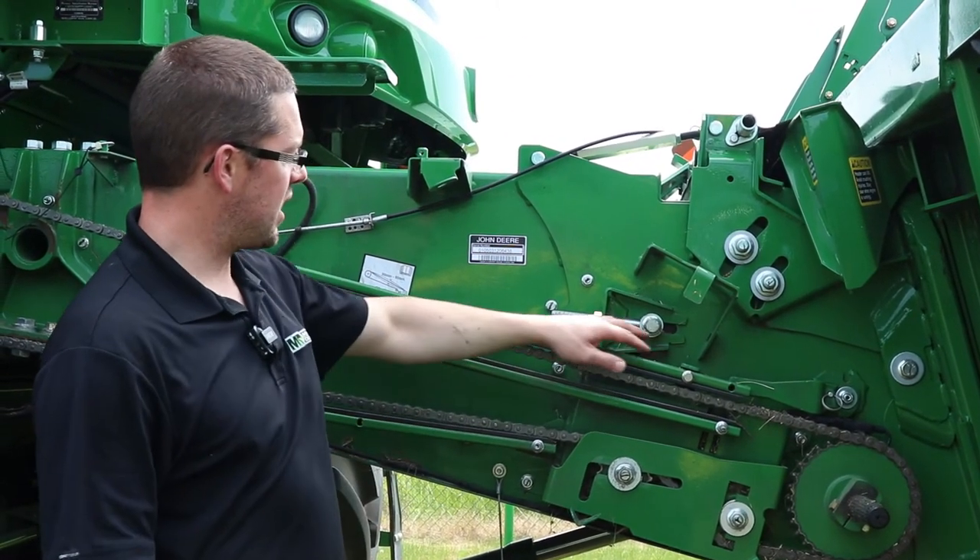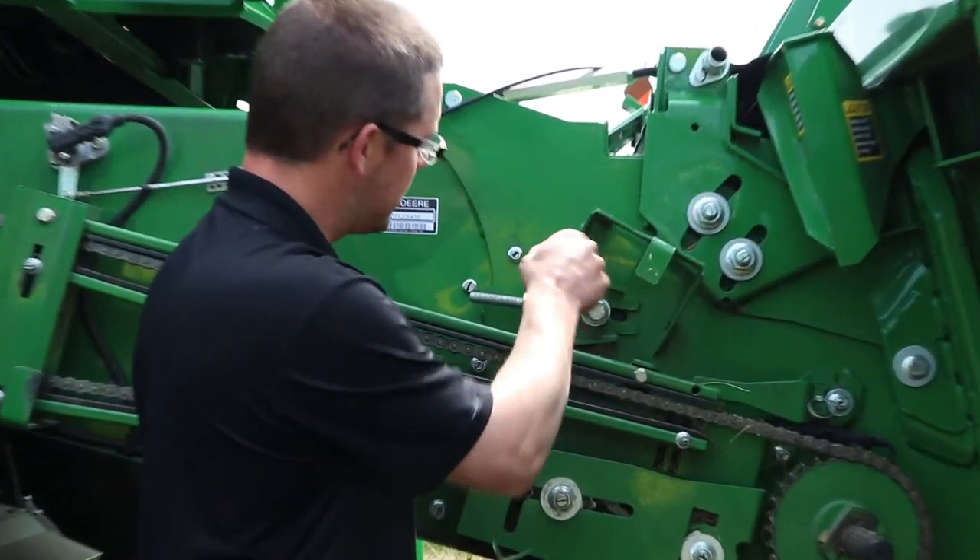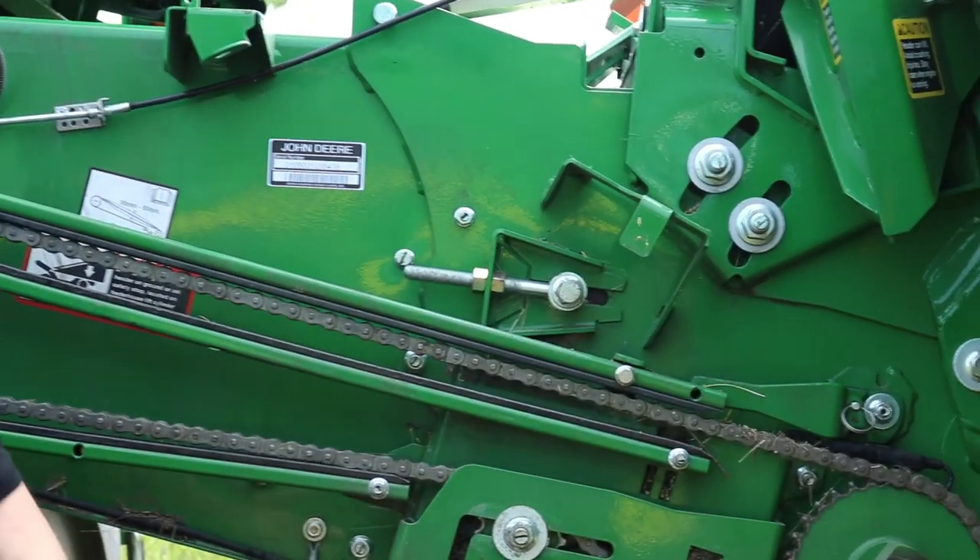Do the same thing on each side, and again just double check your gap on either side to make sure they're fairly close to the same on each side of the combine.